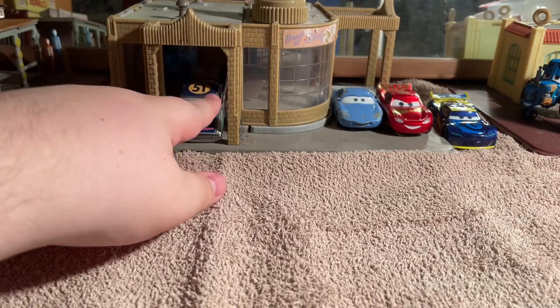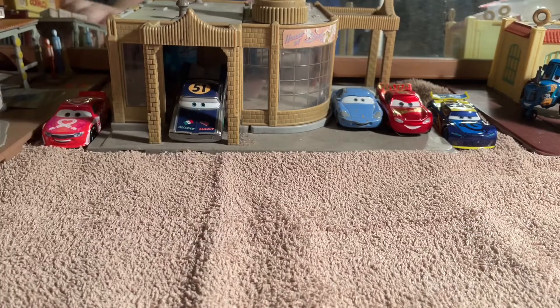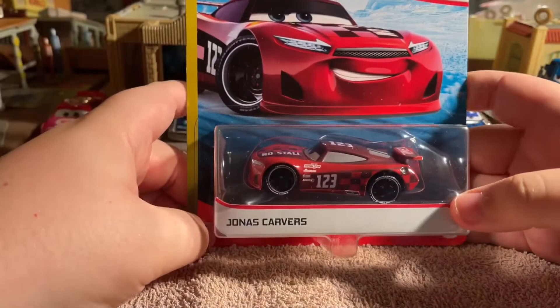The reason why he has the 51 on the hood is because Cruz Ramirez is number 51, and he was painted like that for the end of the film when she got revealed as being number 51. Alright - the 123 racer, Jonas Carved.